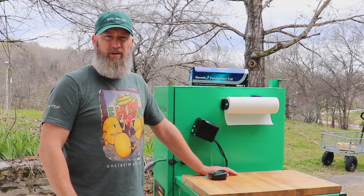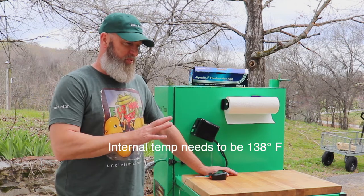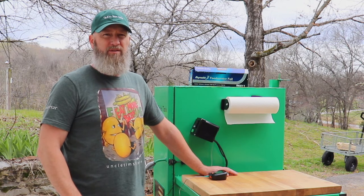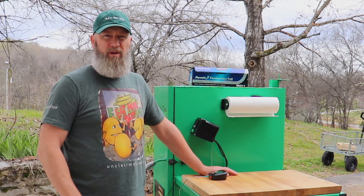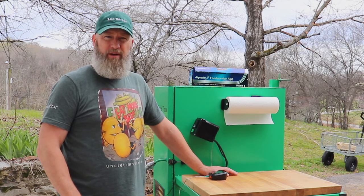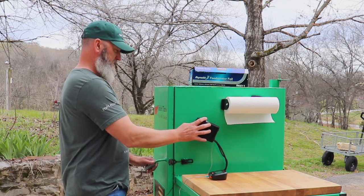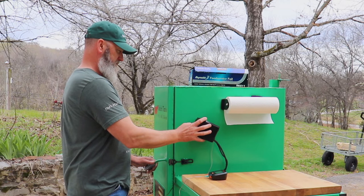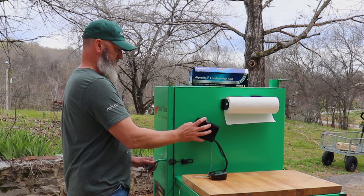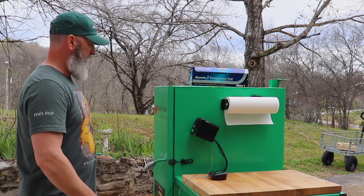Another hour has passed, so it's time to push the temperature up to 180 degrees and keep it there until the bacon reaches an internal temperature of 135. Then I'll pull it and stick it in an ice bath to stop the cooking process for about 20 minutes, let it cool for a couple of hours, put it in the fridge, and then later slice it up and fry some.